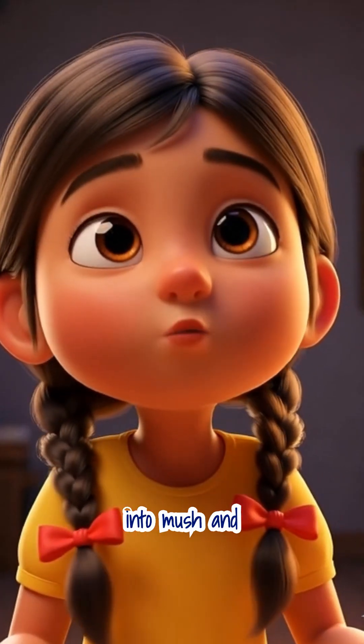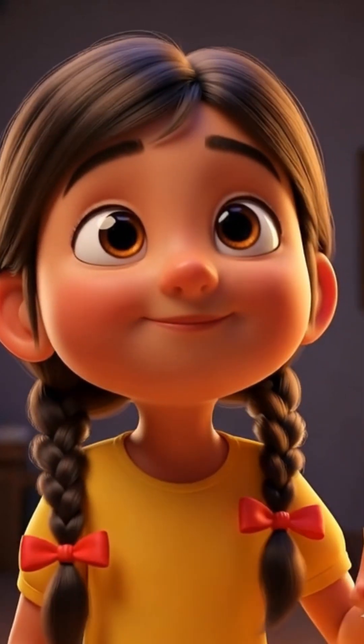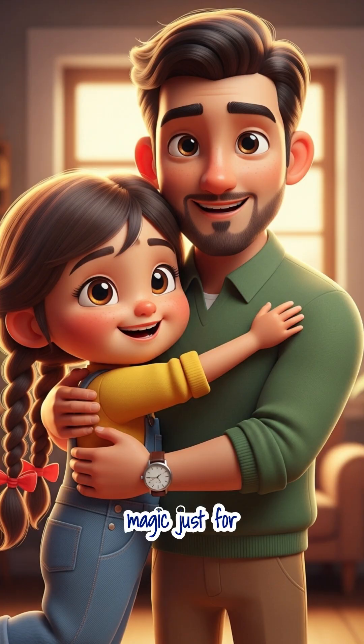So, trees turn into mush, and then into paper. A little bit of nature's magic, just for you.